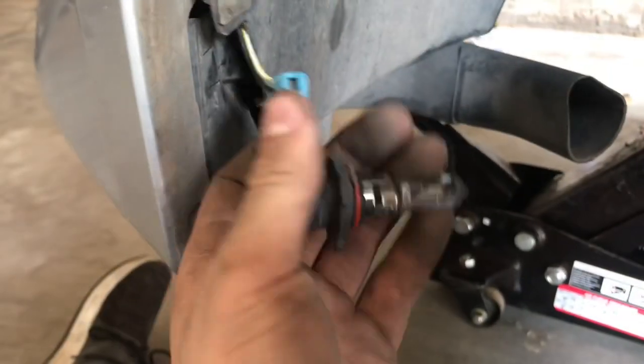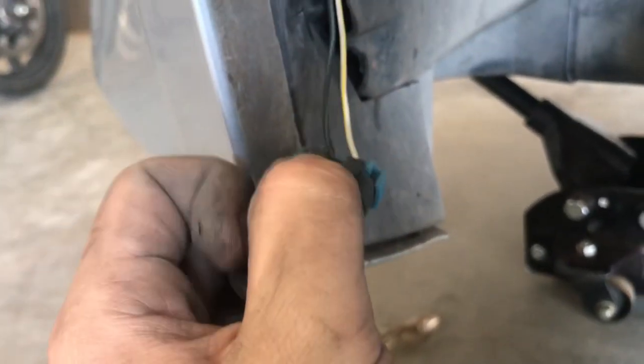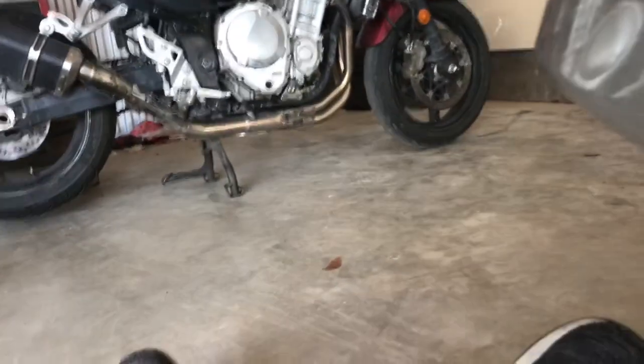Then you just stick your hand in there and take that bulb out. Once you got that bulb hanging out, there's a little clip right there — watch out, sometimes the bulb's hard to get. Just lift that clip up pretty hard one-handed, make sure not to break the old one, and just slide it out.